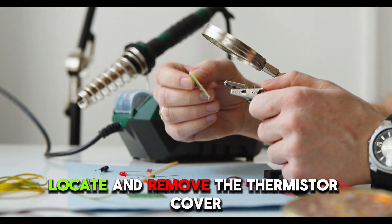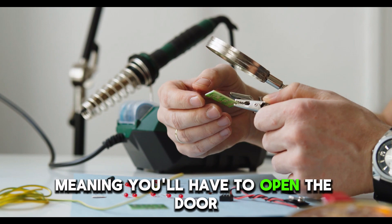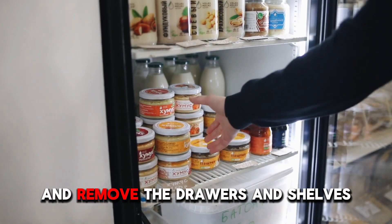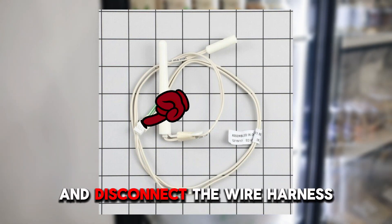Locate and remove the thermistor cover. It's usually attached to the back wall, meaning you'll have to open the door and remove the drawers and shelves. Detach the thermistor from its mounting clip and disconnect the wire harness.